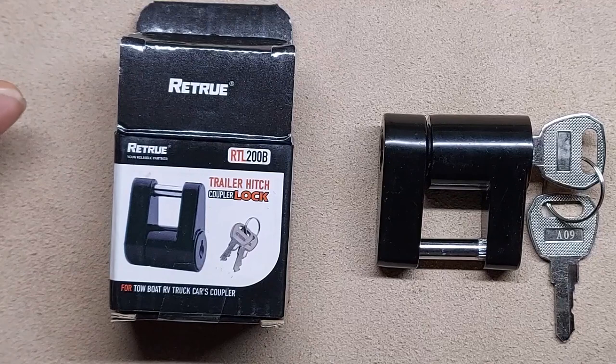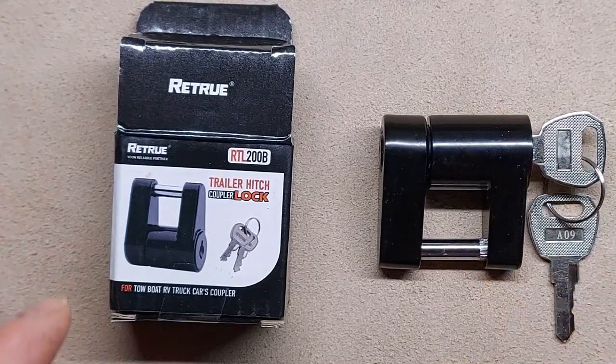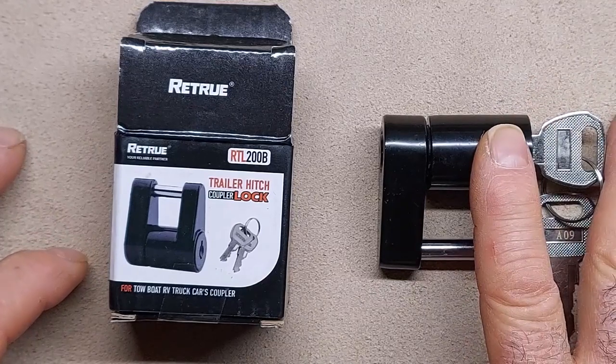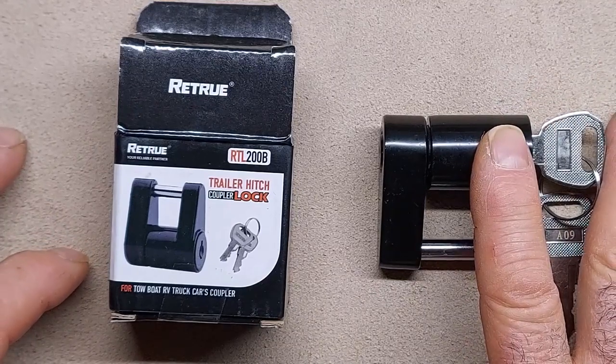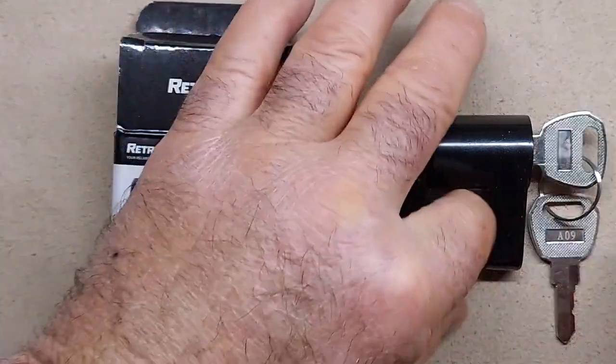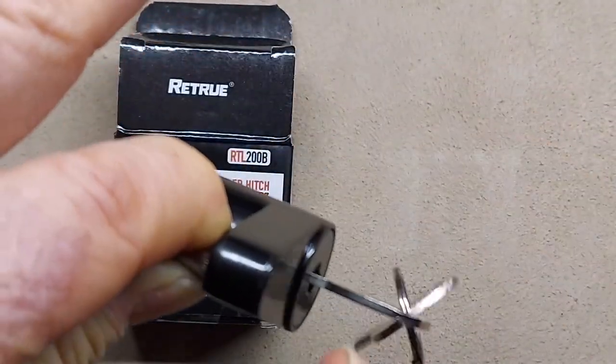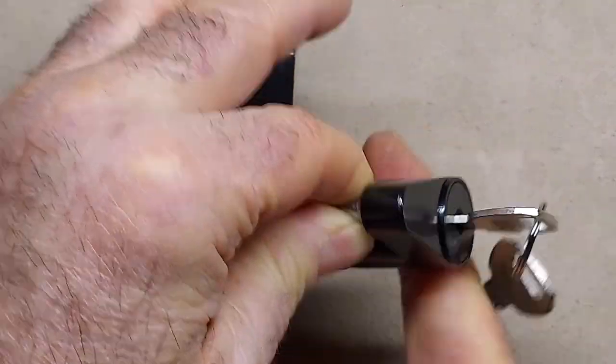But when I bought this truck, there was no key — it had one of these on there. After I tried to get it off, it occurred to me that they're not very easy to get off. For one thing, they're not held very tight. They're loose, so you can't take a hacksaw and cut because everything is wiggling around.